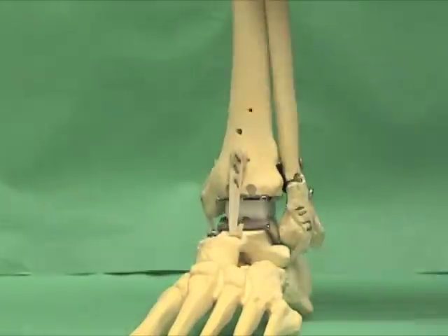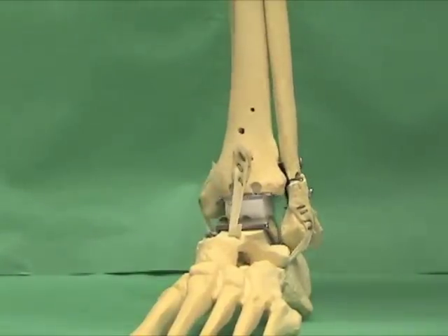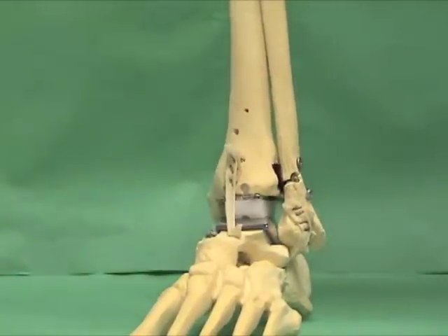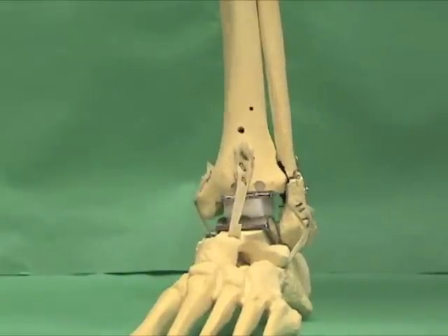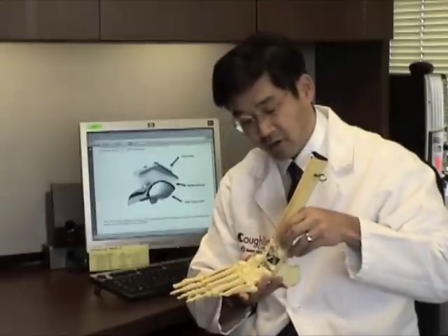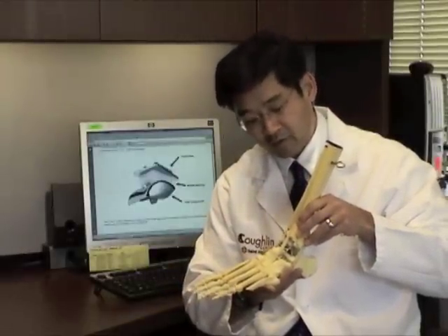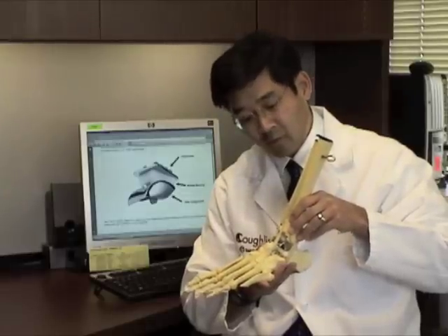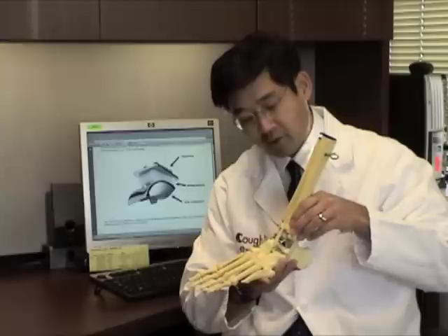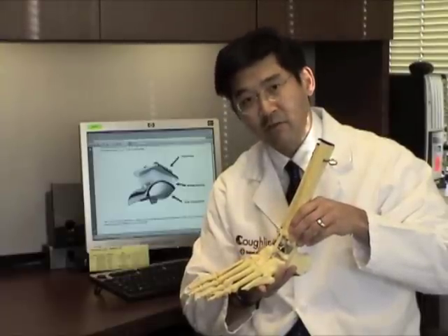This design allows for natural and unrestricted motion of the talus upon the tibia as the ankle dorsiflexes and plantar flexes. The rationale behind total ankle arthroplasty is to replace the painful and arthritic ankle with an artificial ankle, thereby decreasing pain yet maintaining the motion of the ankle joint.